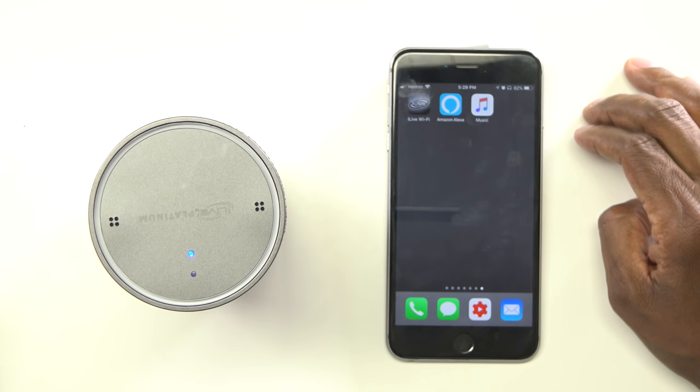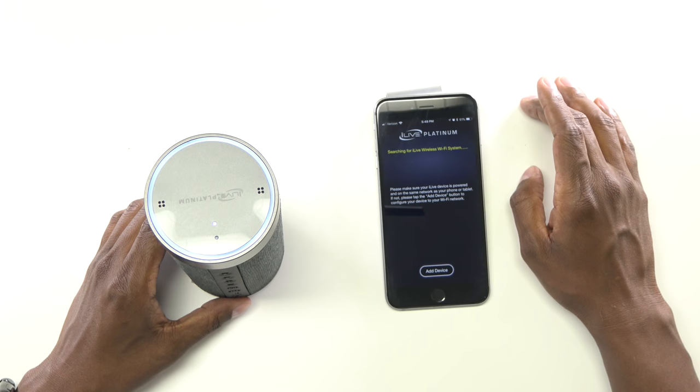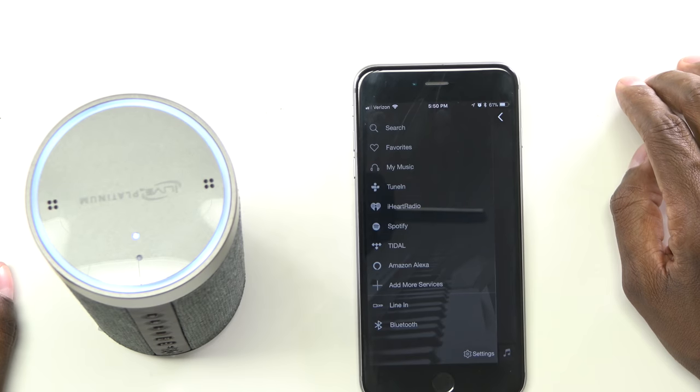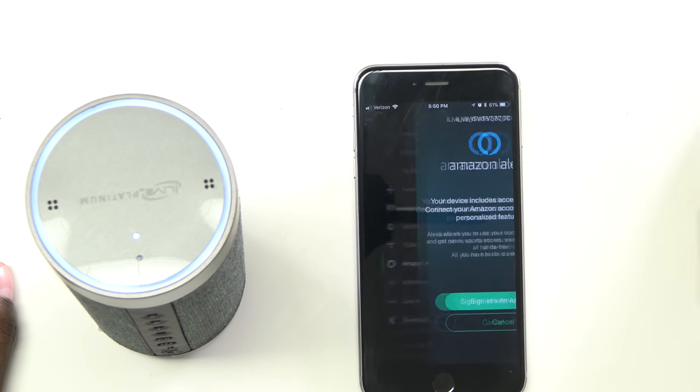Now let's connect the Alexa unit and get it up and running. To set up the Alexa unit, you want to put it back in Wi-Fi mode. So if you did everything correctly, hit the power button and see if it connects to Wi-Fi by itself. Wi-Fi connected. Now let me show you how to finish connecting the Amazon software to this device. With the iLive application, you have a whole list here — let's hit the Amazon Alexa app.